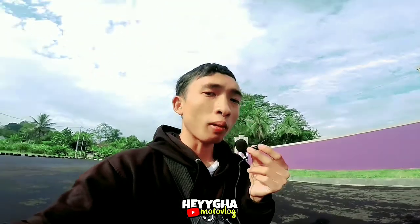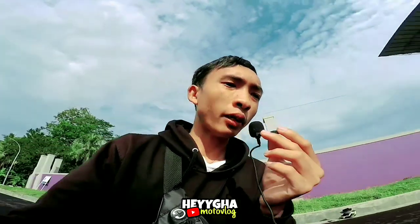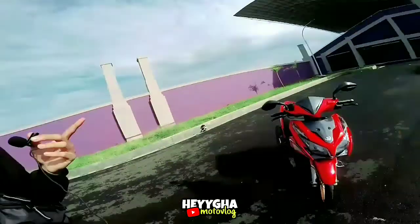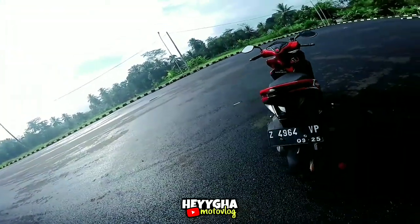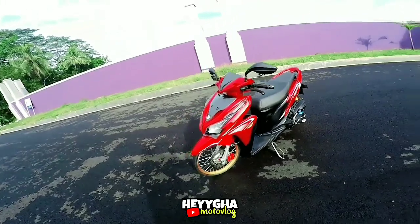Saya akan mencoba untuk mereview dan membedah apa aja yang terpasang di motor Vario 125 OLD ini. Ada yang bertanya di video-video sebelumnya, 'Bang, review si Vario yang merah itu, yang 125 itu ya.' Jadi di kesempatan kali ini, saya mencoba untuk membedah sedikit apa yang terpasang di motor Vario ini. Buat kalian yang penasaran, tonton dari awal sampai akhir. Buat kalian yang baru nonton channel ini, tolong bantu like, share, dan subscribe biar channel ini makin berkembang. Dan jangan lupa nyalakan loncengnya biar kalian tidak ketinggalan video-video selanjutnya, geng.